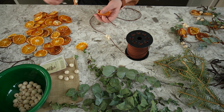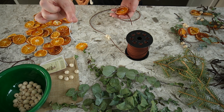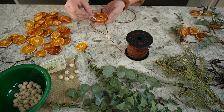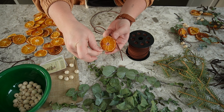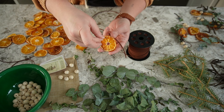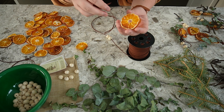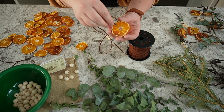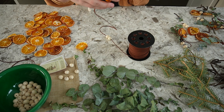I found this random hanger in my junk drawer, just for poking holes in the orange. You just poke a hole at the top and poke a hole at the bottom — that's how you'll feed the cord through so that your oranges hang straight. Then you thread the cord through.